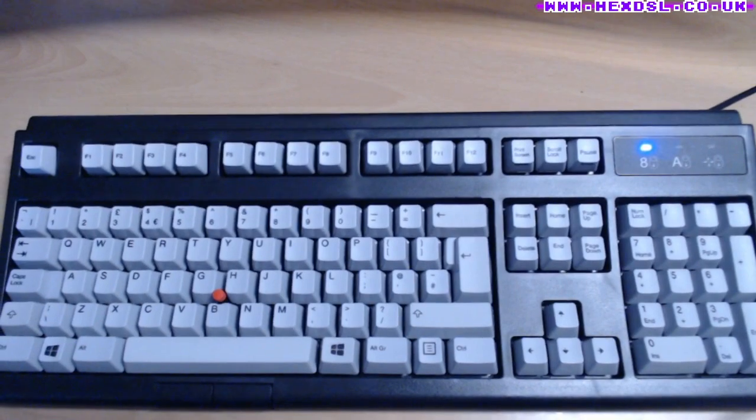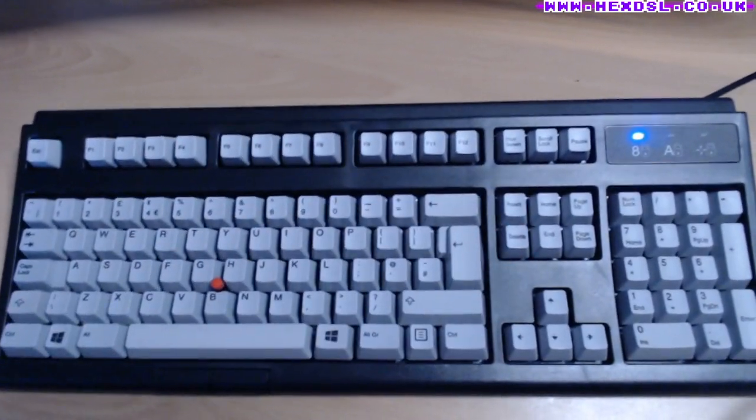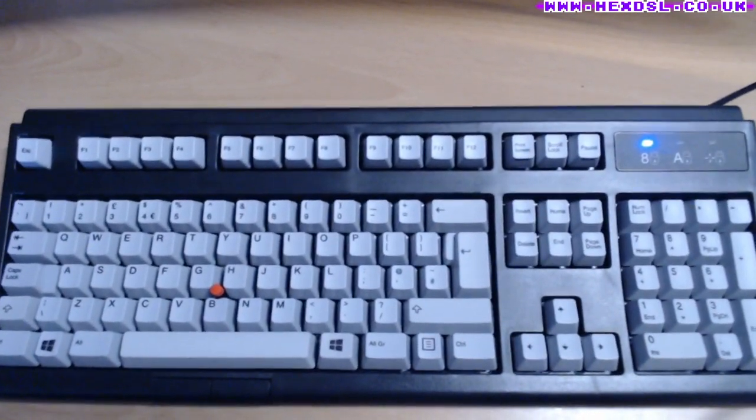Overall, am I happy with my purchase? Yes, very much so. I'm thoroughly enjoying typing on it, and any caveats and criticisms I have are just me being pedantic.